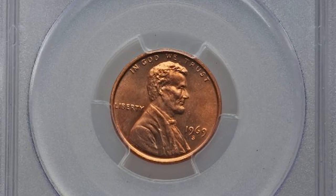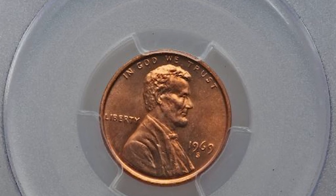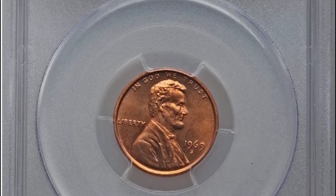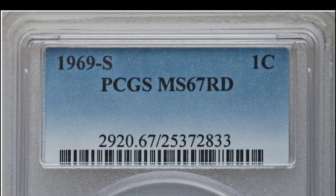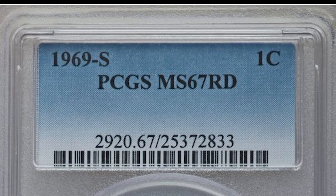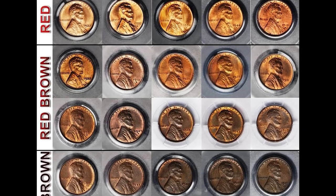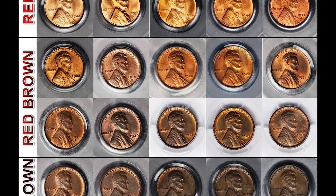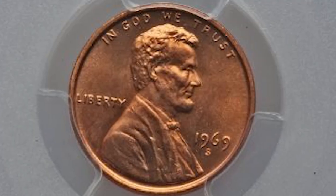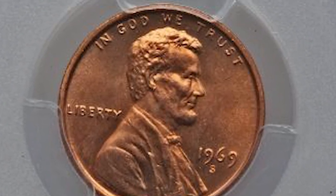Some of the most valuable coins out there aren't error coins and they don't even have to be the result of rare die varieties. They can simply just be the best grade ever discovered, and they can sell for tens of thousands of dollars. This is one of those coins — a 1969 San Francisco minted Lincoln cent. It graded mint state 67 red. Pennies are designated red, brown, or red-brown, and the rarest of these color grades is red. This penny is the highest grade red penny ever discovered — no errors, no varieties; it's just the prettiest 1969 S penny known to exist.